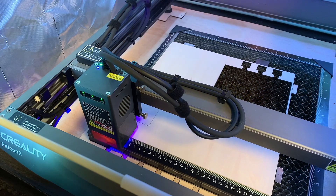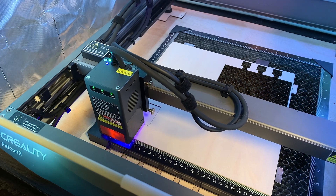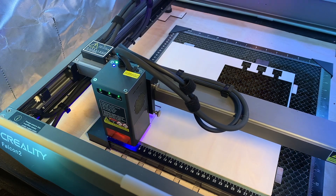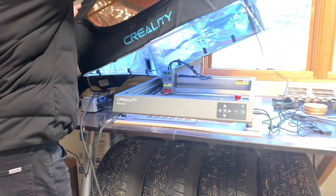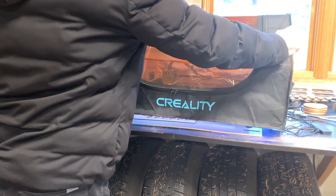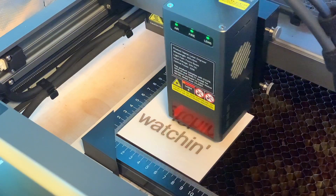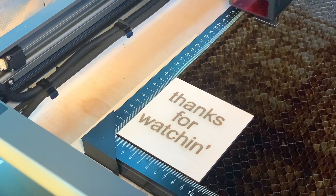Overall, I'd say I'm pretty satisfied with this setup for the price. The main drawback with this enclosure is the fact that it's open on the bottom — if I ever decide to upgrade, I'm going to get one that completely encloses the laser. That's really all I wanted to share today. Hopefully you found this useful, and happy lasering!